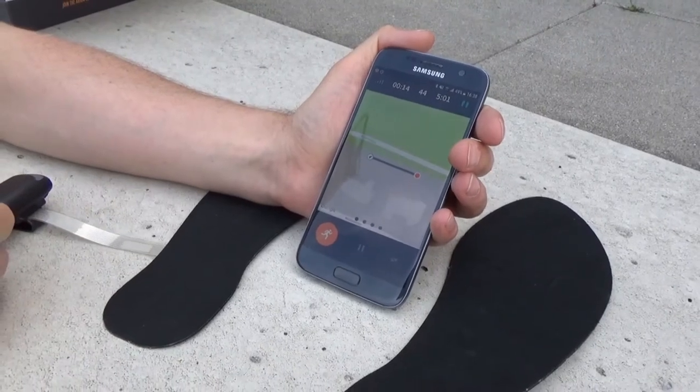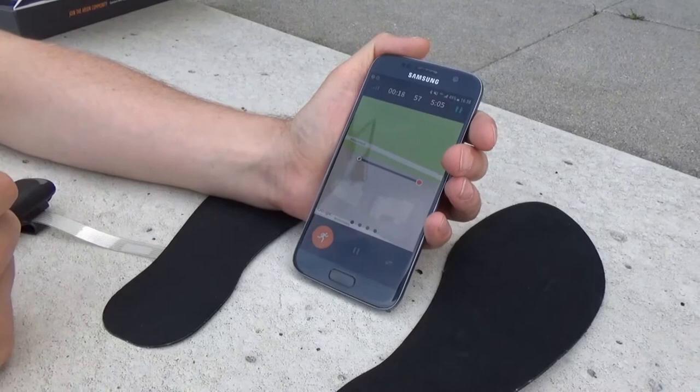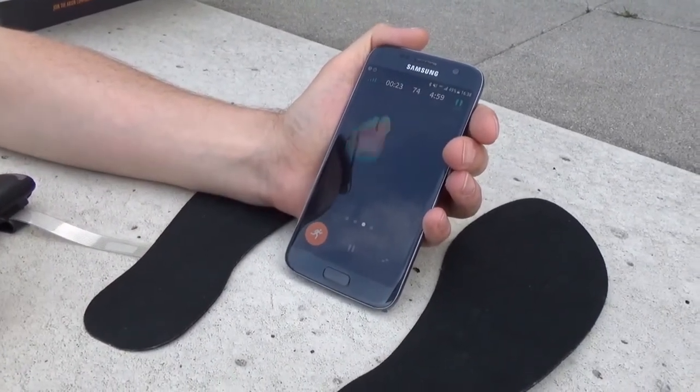Here we can see the GPS location, speed and distance, but you won't receive feedback about your running technique just yet. And here we can see what's happening underneath your foot with every step you take.